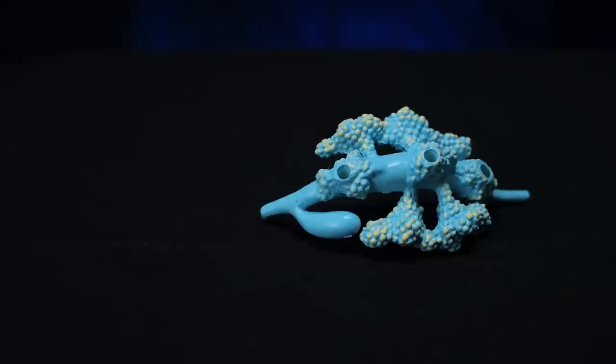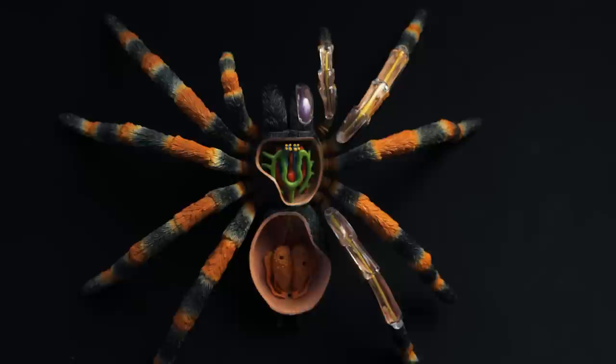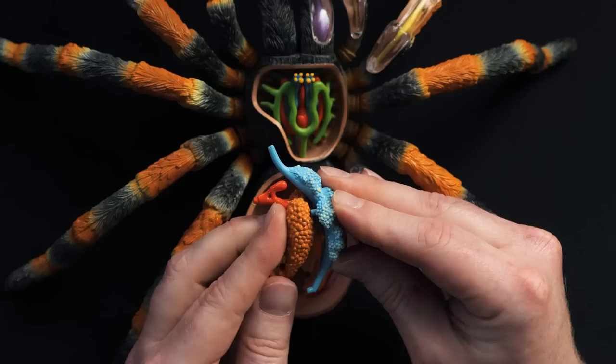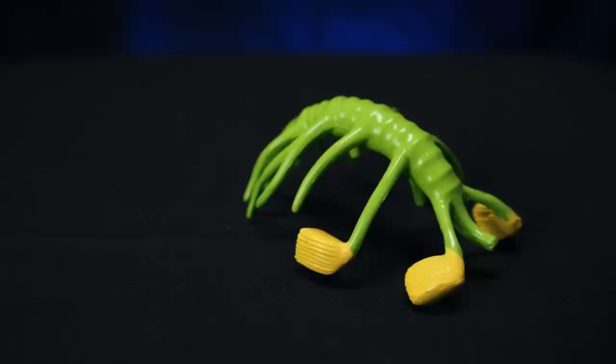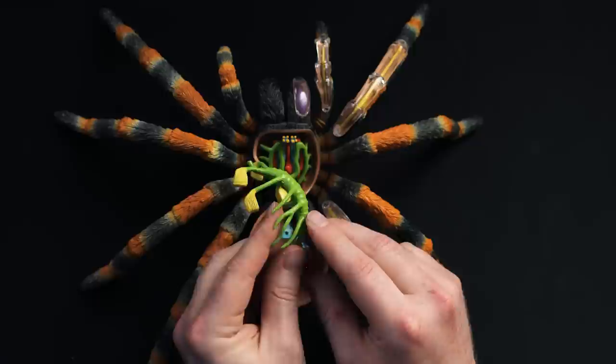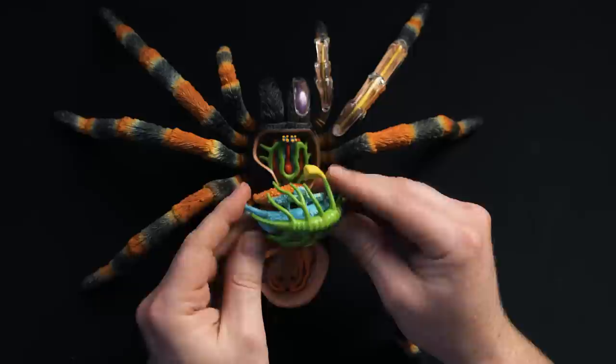Now on top of that is the intestine, which has the gastric caeca and the stercoral pocket. And then the last piece to put in there is essentially the circulatory system — this is the book lungs and the heart. The book lungs you can definitely see here. The heart is kind of in the middle of the green part. So we got all of that together.